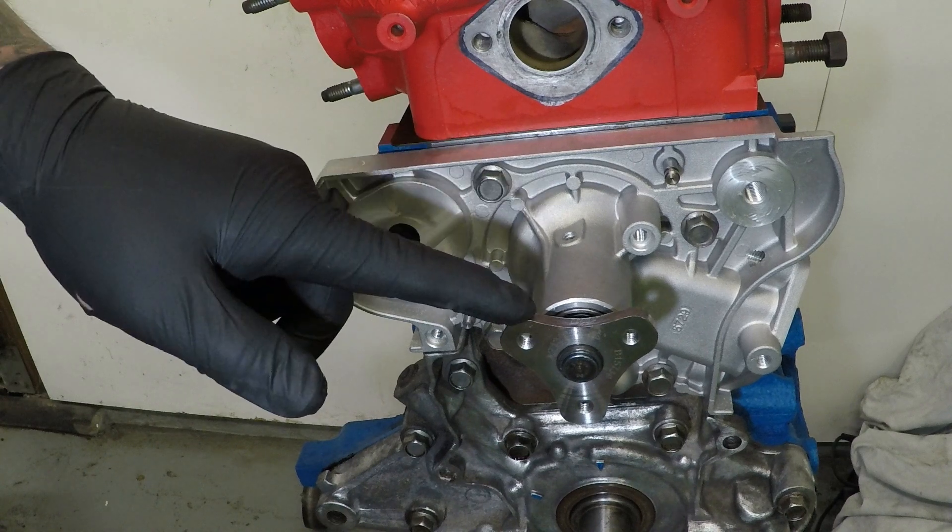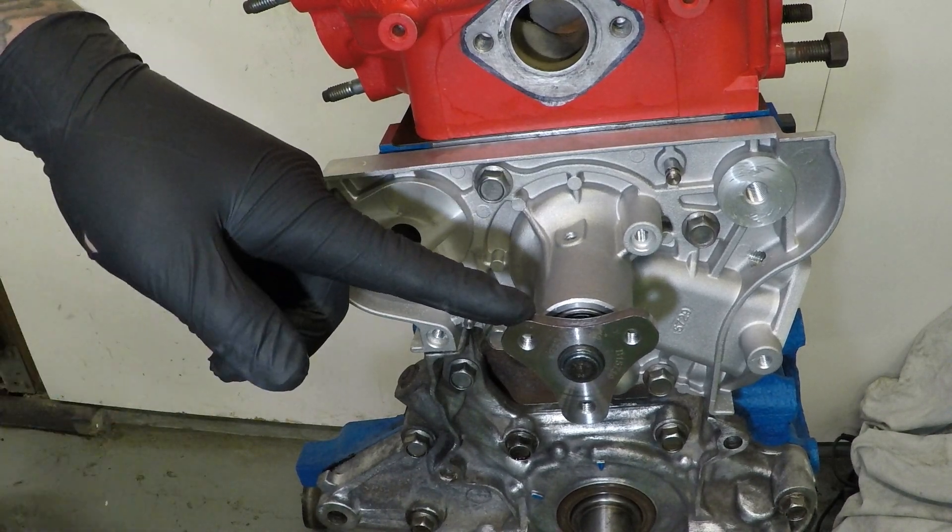You don't want to put on the water pump pulley yet as it will get in the way - that will come later.